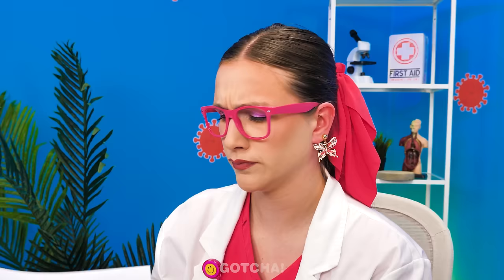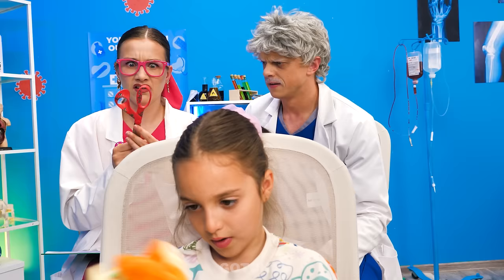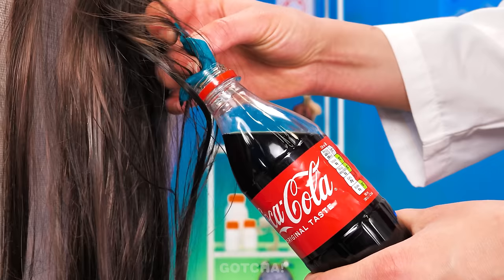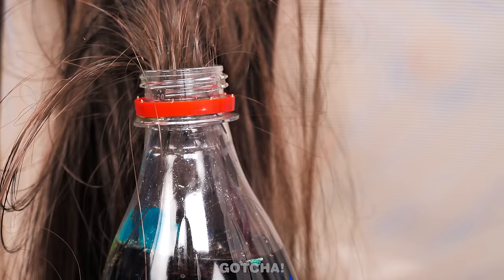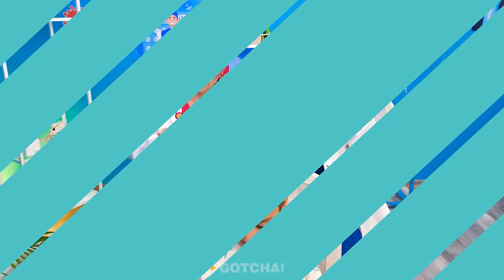I'll just cut her hair off, then! What are you doing? Oh, my gosh! No! What? I was trying to get it off! This is not helping! Hush! I have a better idea! How is Coca-Cola going to help? We just need to dip the bubblegum in soda, and it will be easy to remove! Watch! Ta-da! Easy to peel off! Nothing! Just filling out your paperwork! Okay! Phew! That was close!